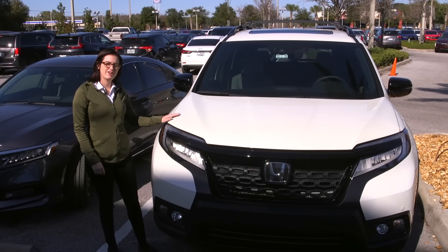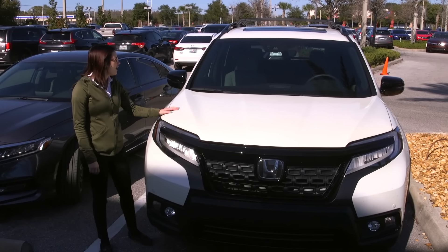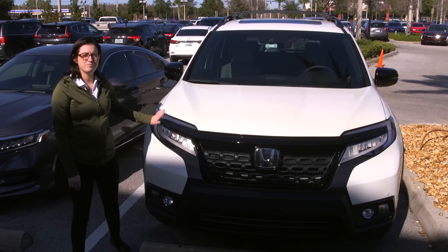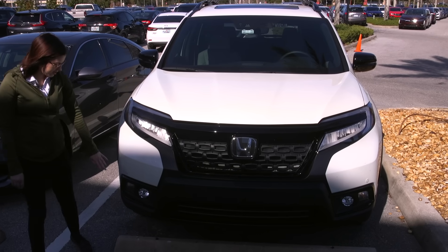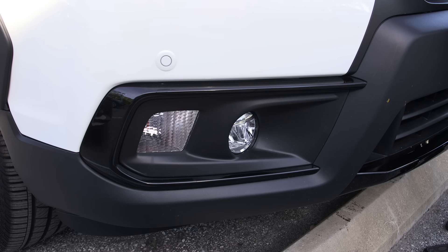Taking a look at the front of the Passport, you're going to notice it resembles the Pilot a lot. Up here at the top of your windshield you're going to have your radar for your Honda Sensing package. You're going to have LED daytime running lights as well as LED headlights and high beam headlights. You have your Honda badging here, a nice black wraparound grille, and you're also going to have parking sensors on the front bumper as well as LED fog lights.